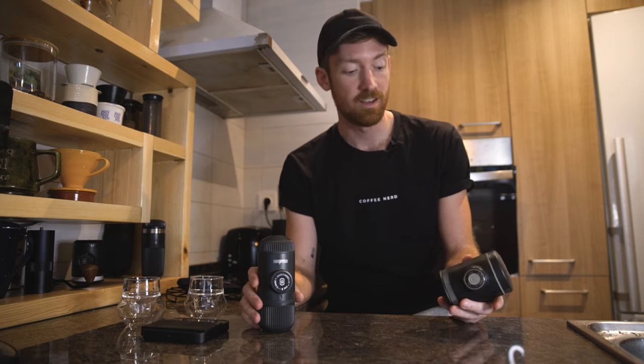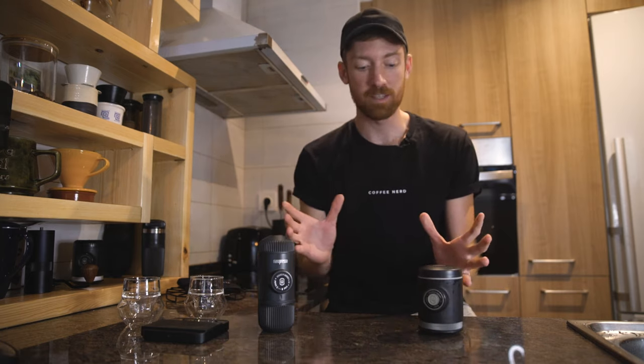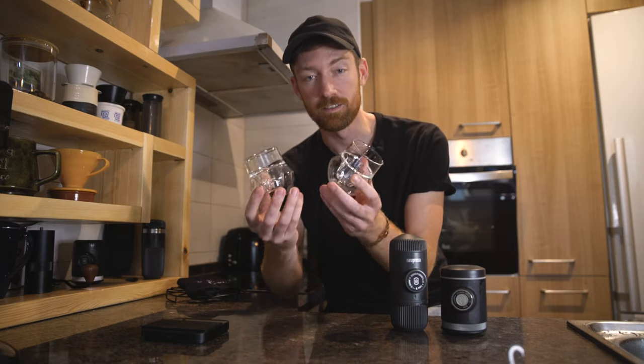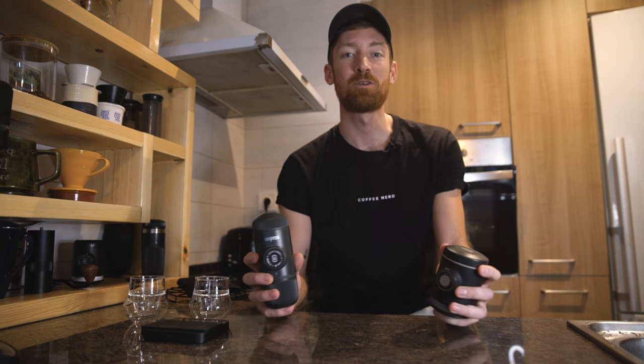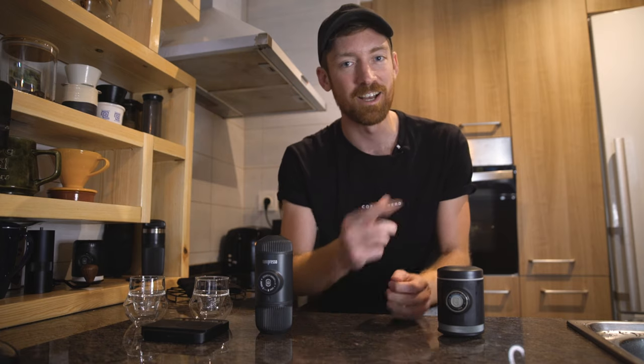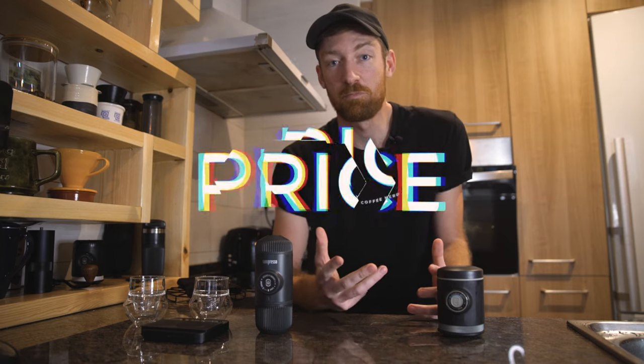I'll cover some of the extensions that go with the Nano, some of the specs, and then I'm going to do a side-by-side brew with these two brewers in these beautiful little glasses so you can see all the nitty-gritty details of the espresso. At the very end I'll give some honest feedback on how they might fit your specific criteria. I've been working with Wacaco, so this is coming from my biased perspective — it's really an overview rather than a review.